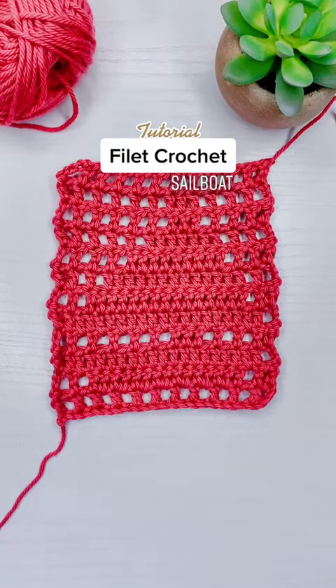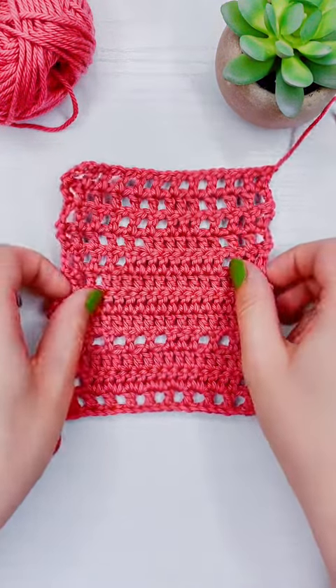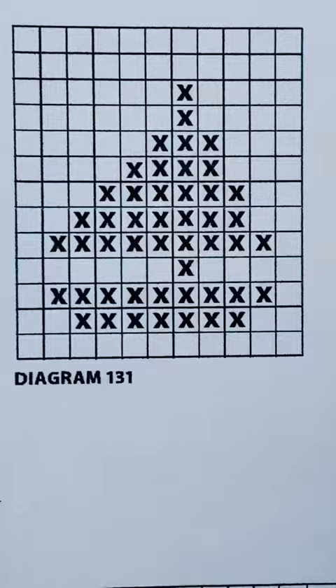This is How to Filet Crochet a Sailboat, Part 12. We have made it to the end.